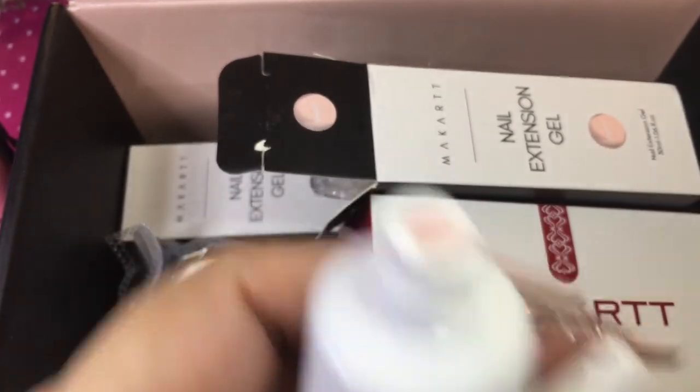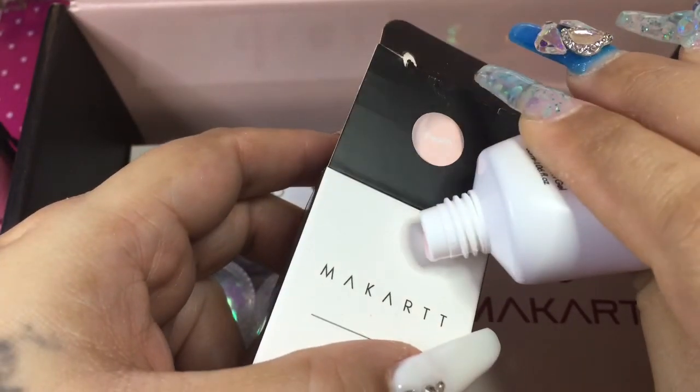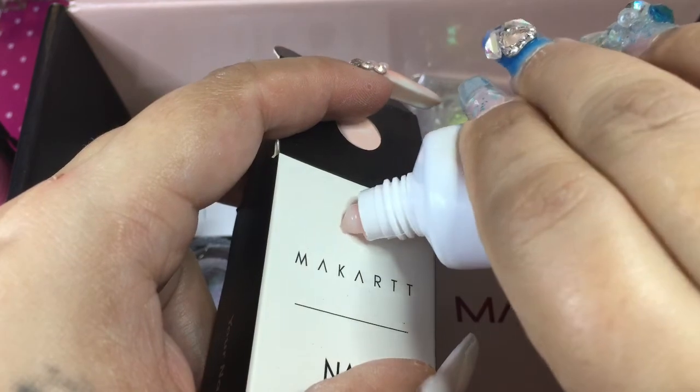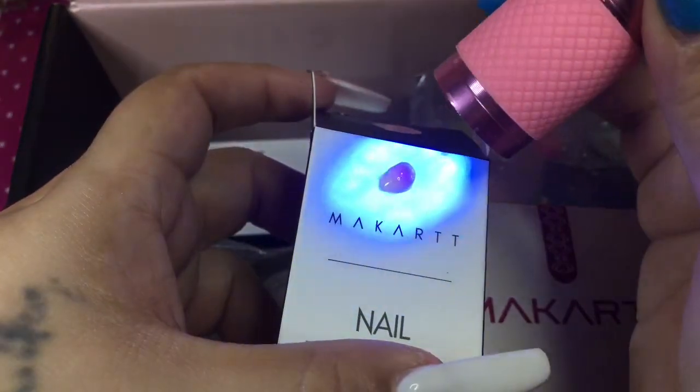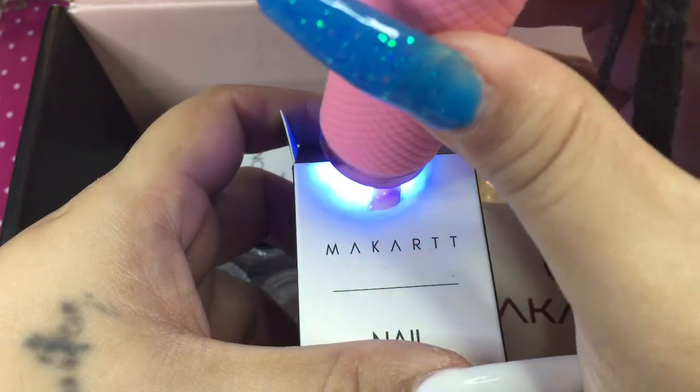I'm going to put a little pearl right here and cure it with my little flashlight so y'all can see the color. Look at that — it is so steady and I love this color, I can't wait to do a set with it.